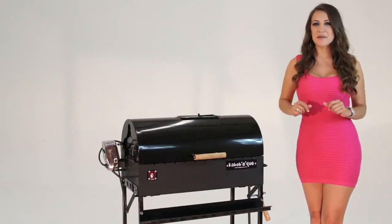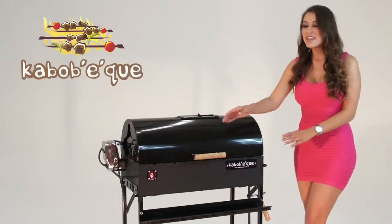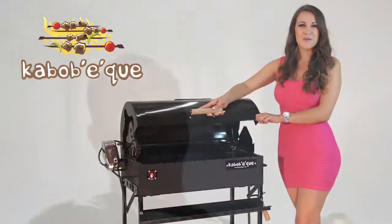Do you dream of making the ultimate barbecue kabobs? Now you can! Introducing Kabab-i-Q, the fully automated charcoal barbecue grill.